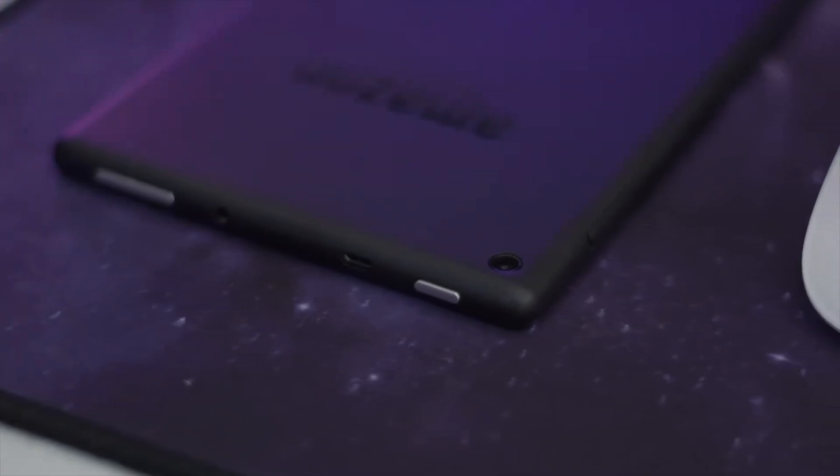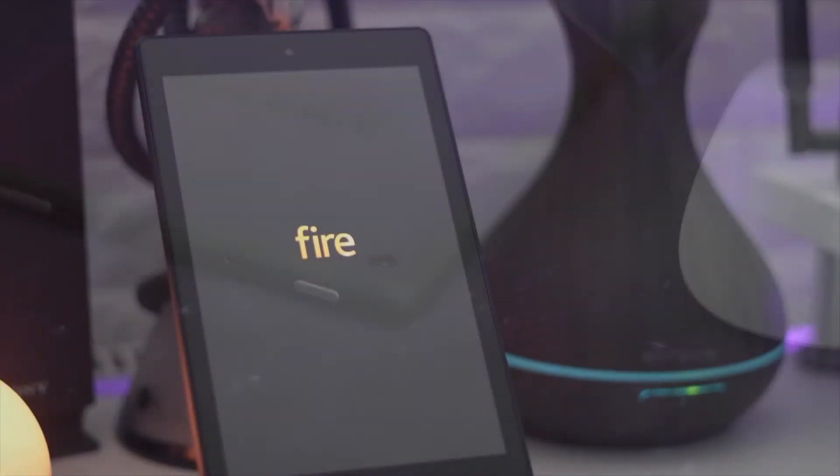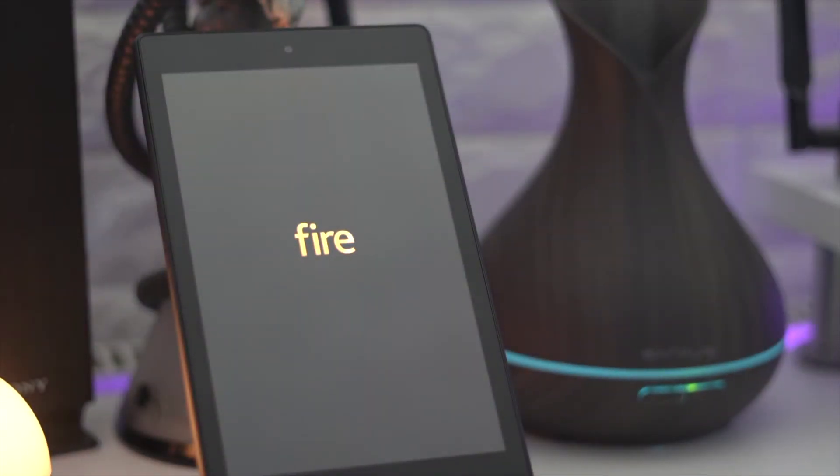We've got the buttons at the top: your power button, volume, aux cable port, and micro USB for charging on the side. It has onboard storage but you can expand up to 256 gigabytes with a microSD card, which is really nice.